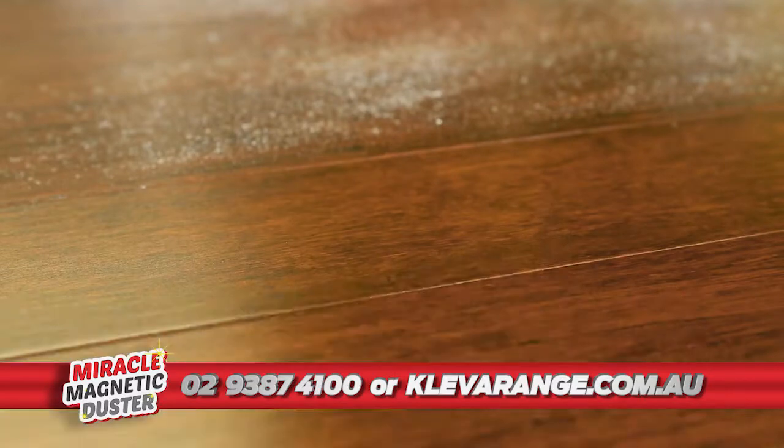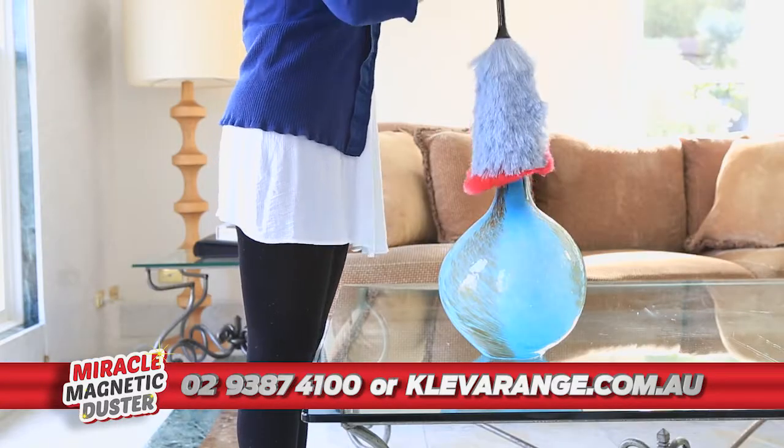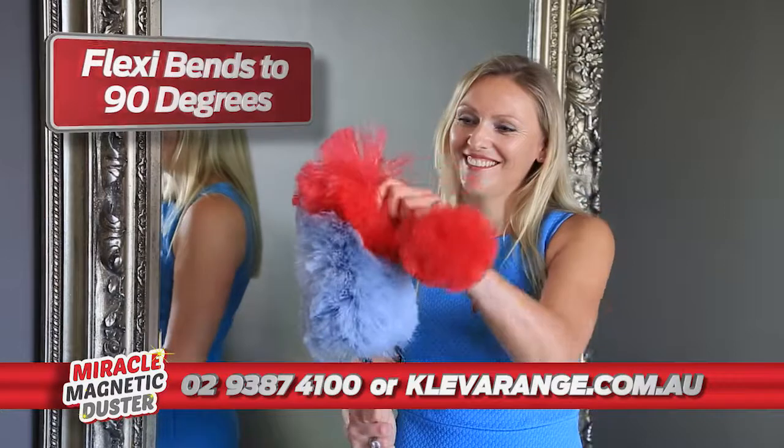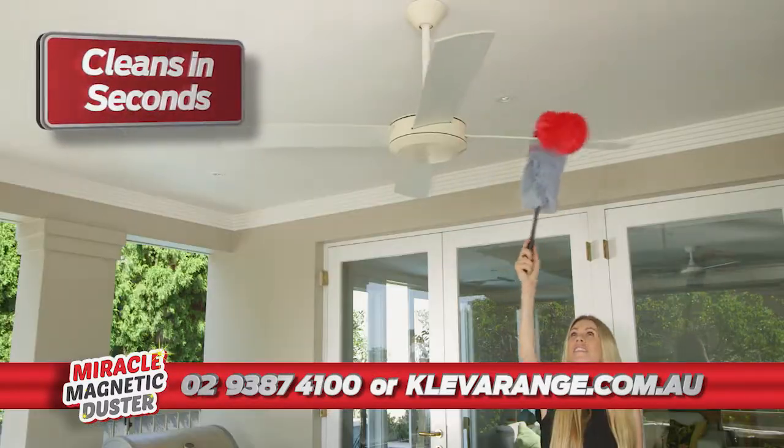It collects the dust like a magnet. The soft bristles are so flexible and they get into all the hard to reach places — better than any duster I've ever owned. The super soft bristles won't scratch and the flexible design bends to a 90 degree angle to clean furniture edges and corners fast and easy.